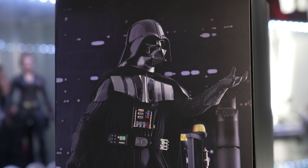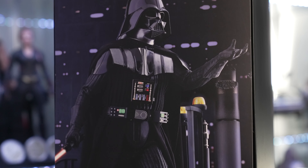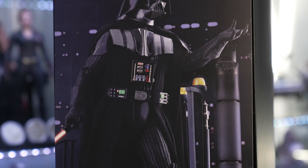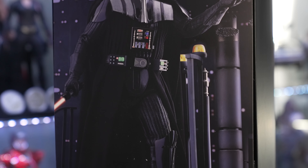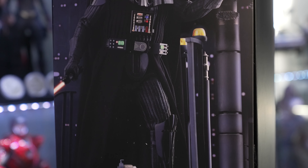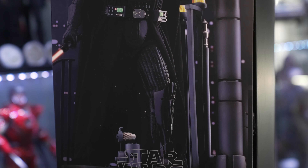First thing you see when you open up this box is that classic image we all know from the movie of Darth Vader holding out his hand to Luke. Over the years this scene has stuck in my head since I was a kid, and every time I think of either him or Luke, this is the scene that my brain goes to.